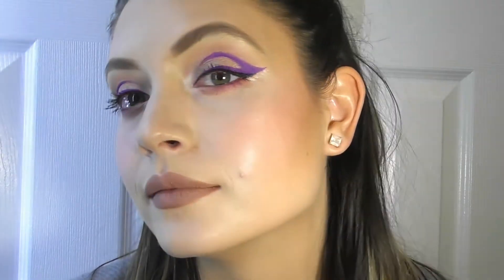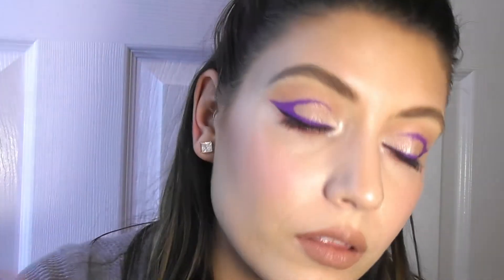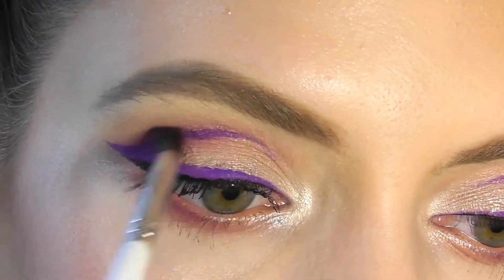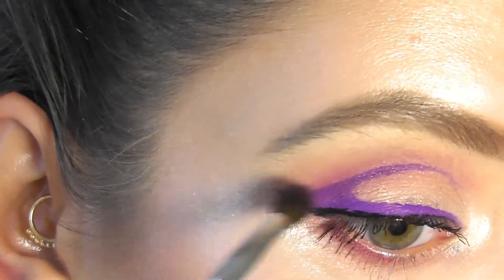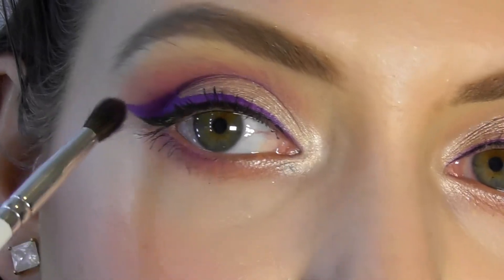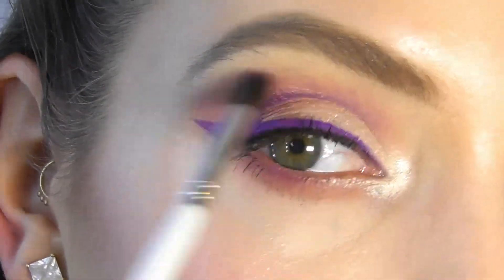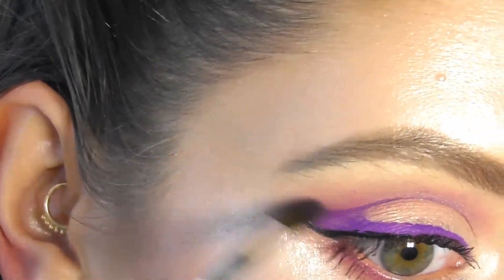Now that we have both eyeliners done, it's really cute and I really like how it turned out. One eye is a little bigger than the other so it's always going to look slightly different — I've come to terms with it, it is what it is. Now we're going to go back with the Blood Sugar palette. We're going in with Root Canal to deepen up this area and go along the crease, using the JH40 brush. We're not putting that much product on — we're only bringing the crease up in color to match the under eye.